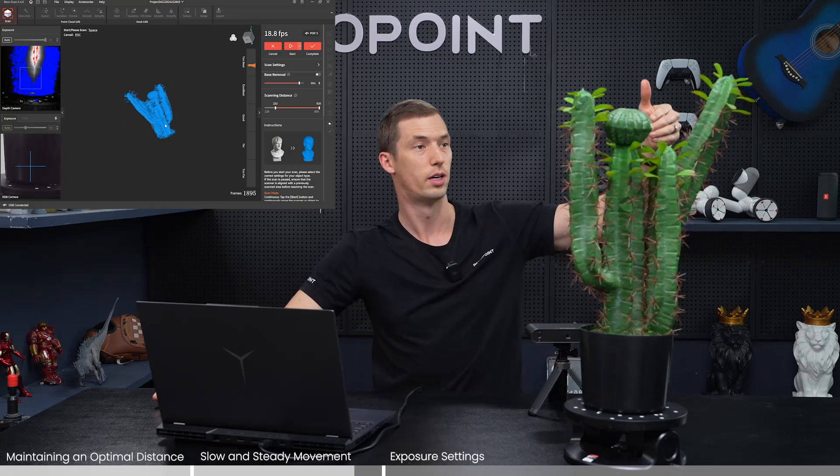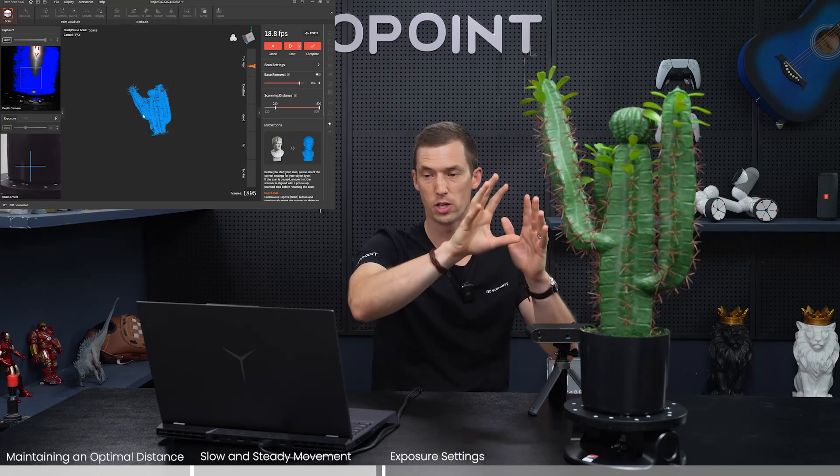There we are — just don't rush it too much. We can see the point cloud scan captured pretty nicely without even editing. There are a few holes; if you want to be more patient you could get more of the crevices of the cactus. After editing, there's a good possibility those holes will be filled. So: don't rush it, take your time. The scanner allows some movement, but you can't move so fast that it loses tracking.